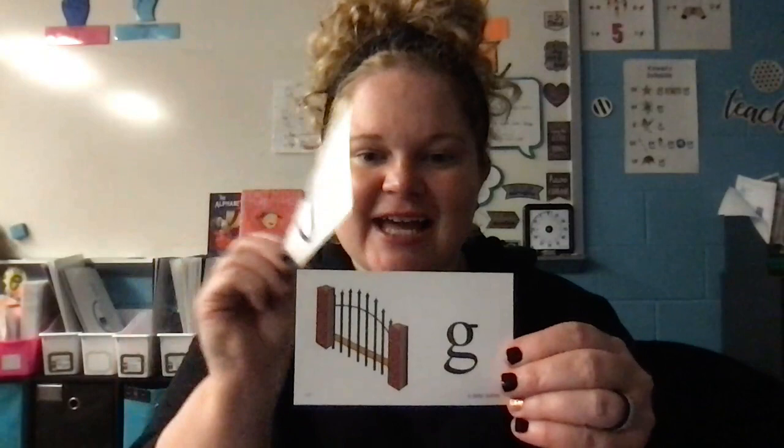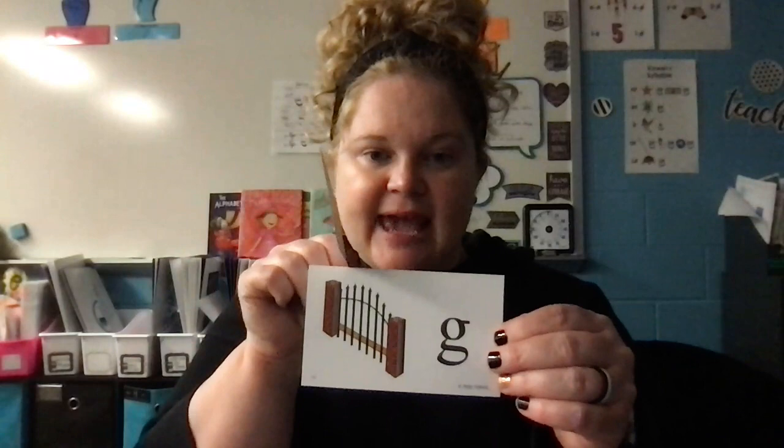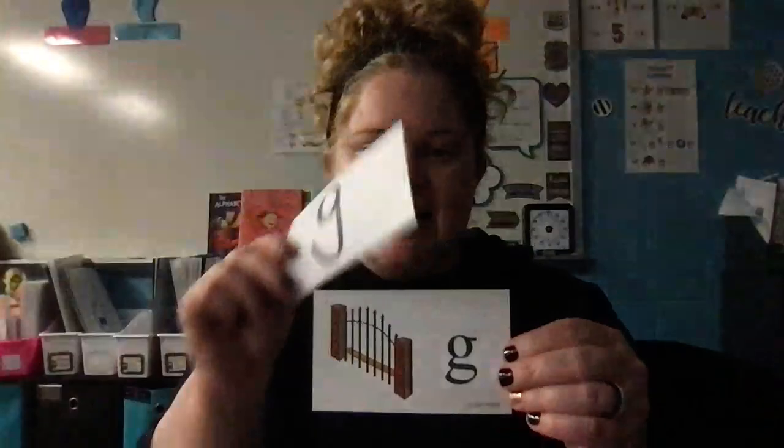So we have G, gate, G. And remember, it's like you're gulping water — when we gulp water, we don't drop that jaw and say G repeatedly. We say G with nice control because it is a stop sound, so you have to clip it. Make sure when you're making that sound, you say G. So we have G, gate, G. All right, you guys have an excellent day.